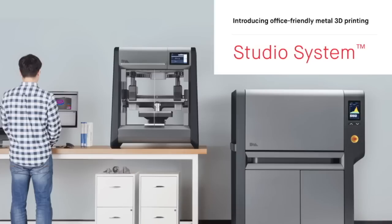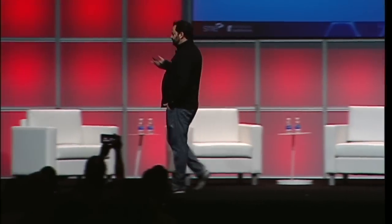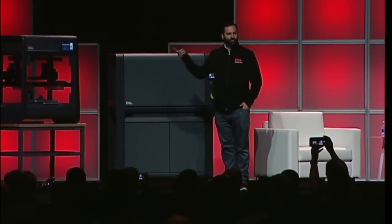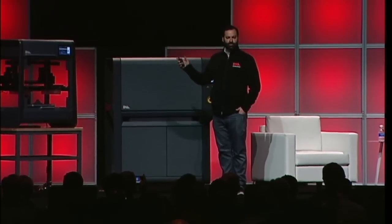We're introducing two products today. The first one is our studio system — it's the first system that allows you to print metal parts in an office environment. You have it here on the stage. This is a first for Rapid; Rapid's been around for 27 years. I don't think anybody's ever put a metal 3D printer that actually works on the stage, because you'd require a special room built around it and all sorts of other things.